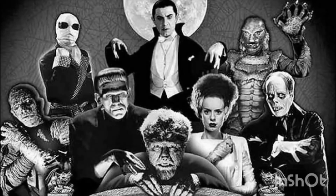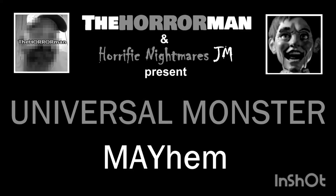They did the mash. They did the monster mayhem. Hi, this is Jason from Horrific Nightmares. Welcome back to Monster Mayhem.